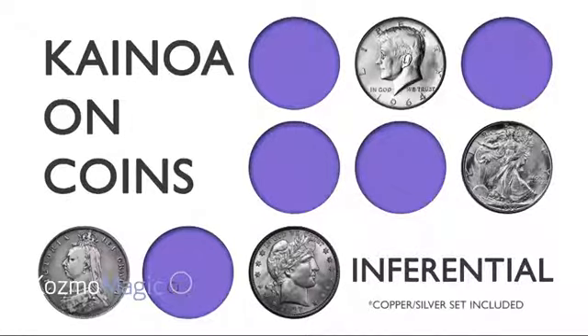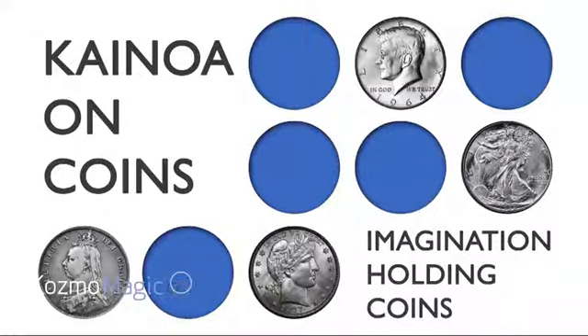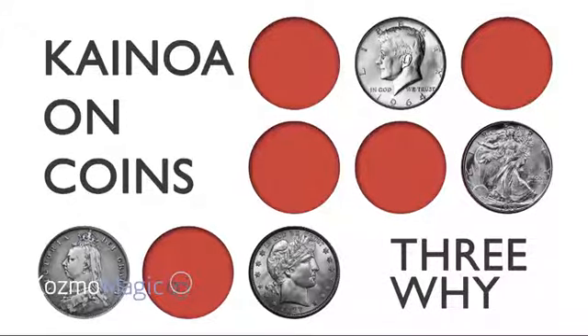Sir Garrett Thomas — maybe that's what we should call him. Maybe six months ago we put out a project called Inferential. It was a copper-silver effect, and that was the first in a series of projects that we're going to put out with Kinoa. Well, number two and number three are now done. Imagination Holding Coins has been out for a little while — you may have missed this — it's a coins across, very very simple to do. Also, here's one called Three Y, which is a three-fly effect.